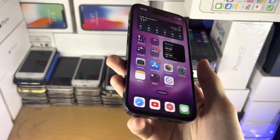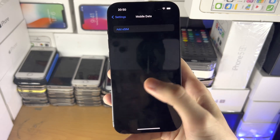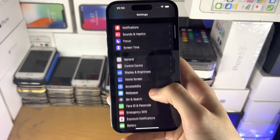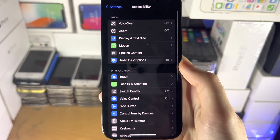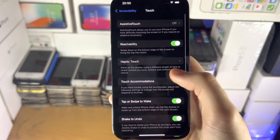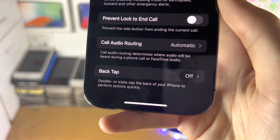The second way is with tapping the back of the iPhone. To do this, open up the settings app and go to the home page of settings. Scroll all the way down until you see Accessibility. Then scroll until you see where it says Touch. Scroll to the bottom and you should see the option Back Tap.